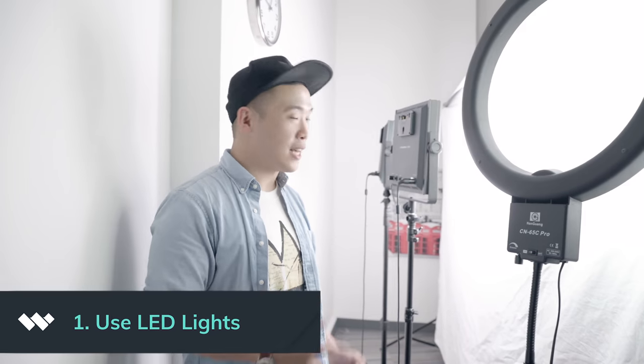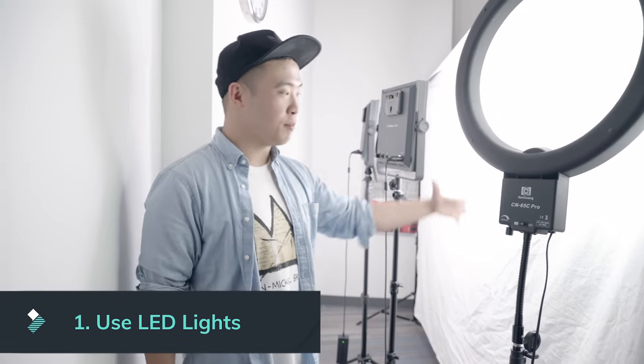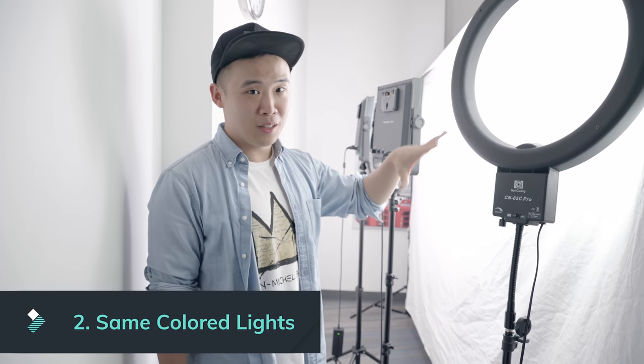These are LED lights — they have to be LED because LEDs don't heat up as much. If you use lights that heat up, they're going to burn the sheet or maybe tint it a little orange, and also you don't want to burn your house down. Number two: you want all your lights, if you use more than one, to be the same color temperature, because mixed colors won't make that believable look of natural light.